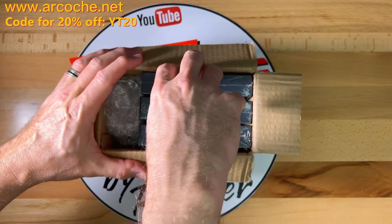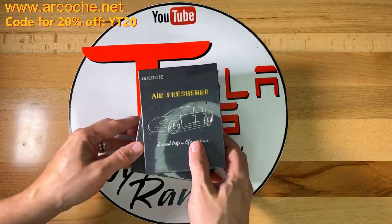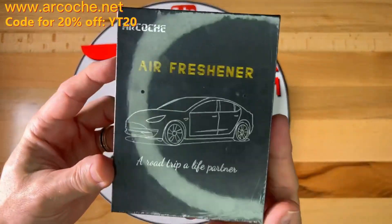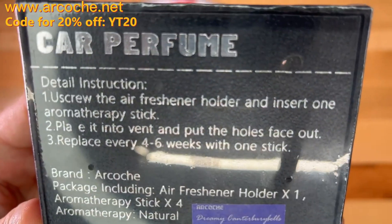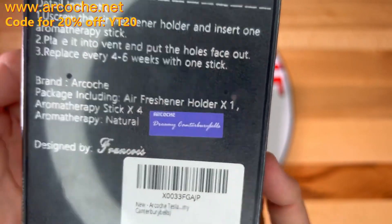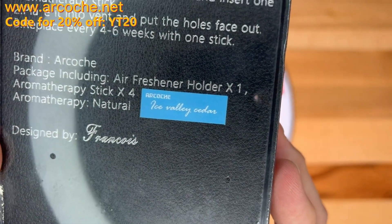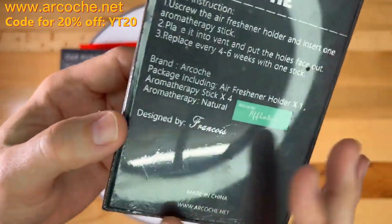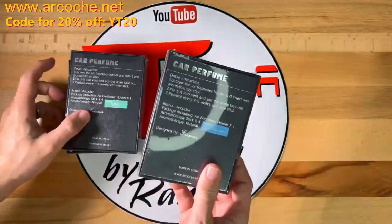Here's the package that arrived. Let me open it up and see what's inside — we have three boxes, each sealed in plastic shrink wrap, each with a different scent. Gotta love their slogan: 'A road trip, a life partner.' On the back of the box it says 'car perfume' along with instructions. Here are some of the creative names: Dreamy Canterbury Bells, Ice Valley Cedar, and Aflatus. I'll be the first to say I'm not an expert with car air fresheners or perfume in general, but I'll give this a go.